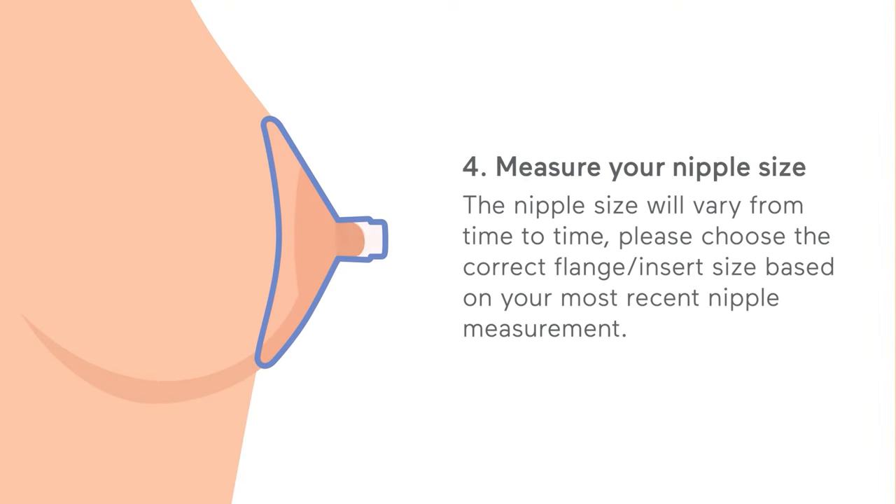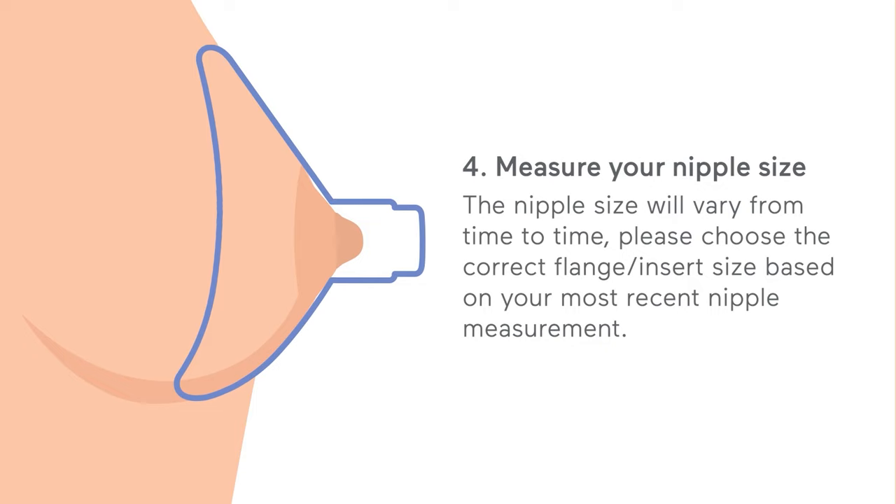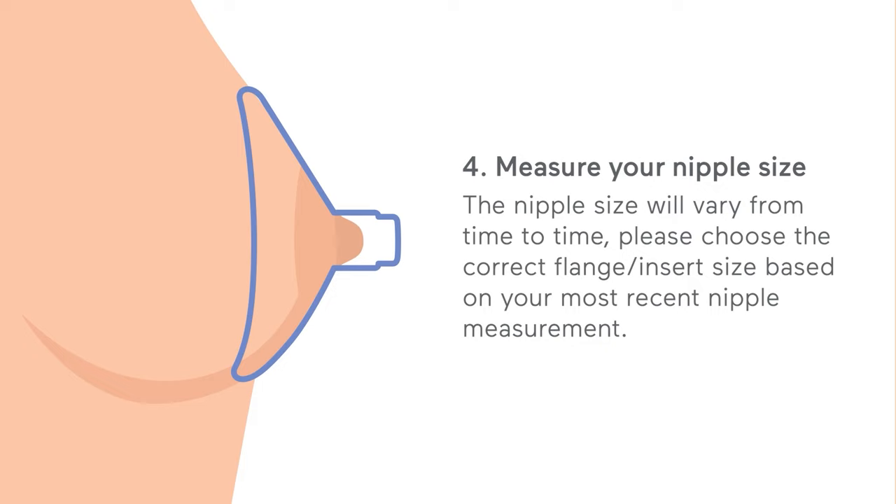Measure your nipple size. The nipple size will vary from time to time. Please choose the correct flange or insert size based on your most recent nipple measurement.